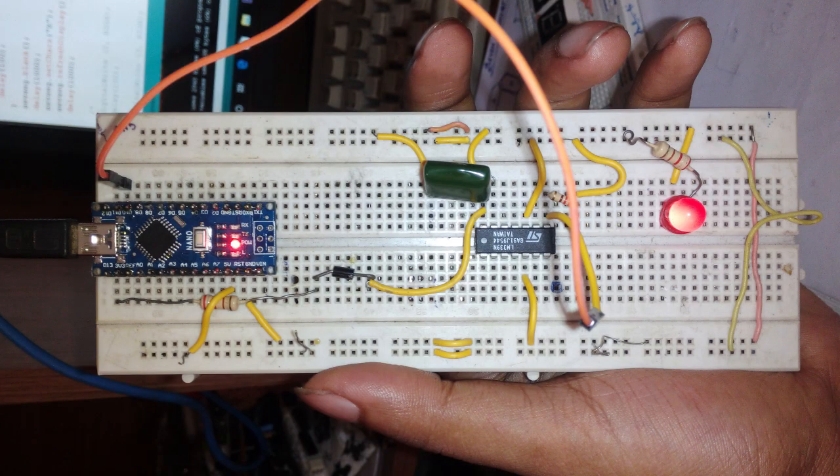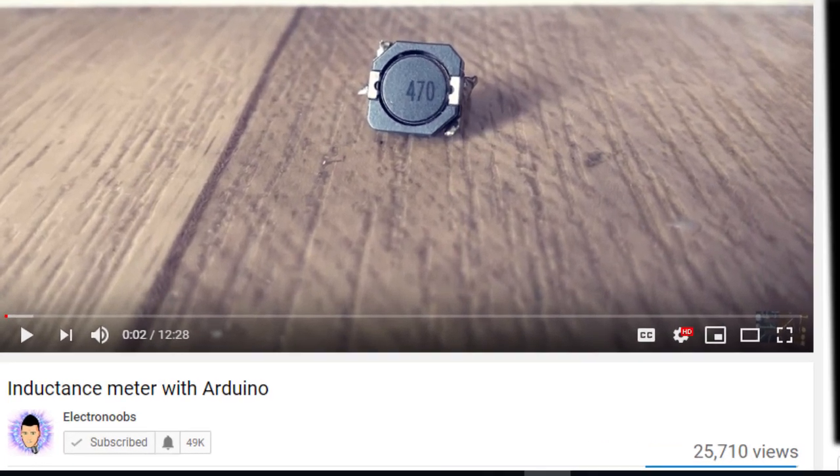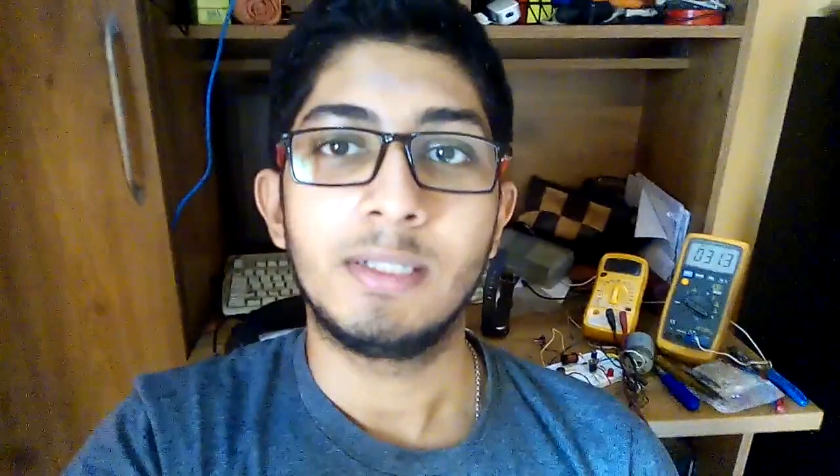But if you have an Arduino and a little bit of knowledge about it, nothing else is needed — you can make an LCR meter using Arduino, or at least measure inductance with it. A YouTuber called Electro Noobs came to my rescue; he uploaded his own video on how to measure inductance using Arduino and also provided the code.